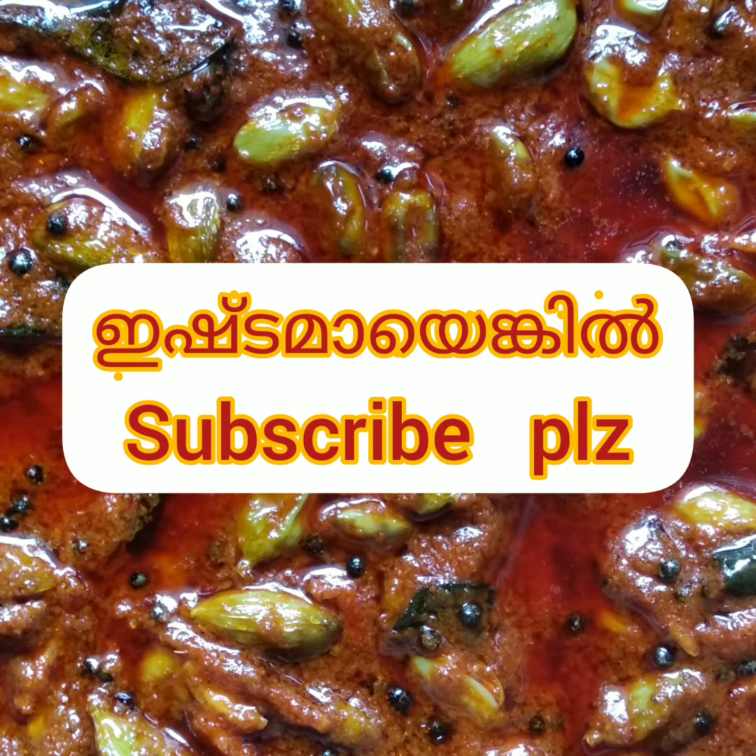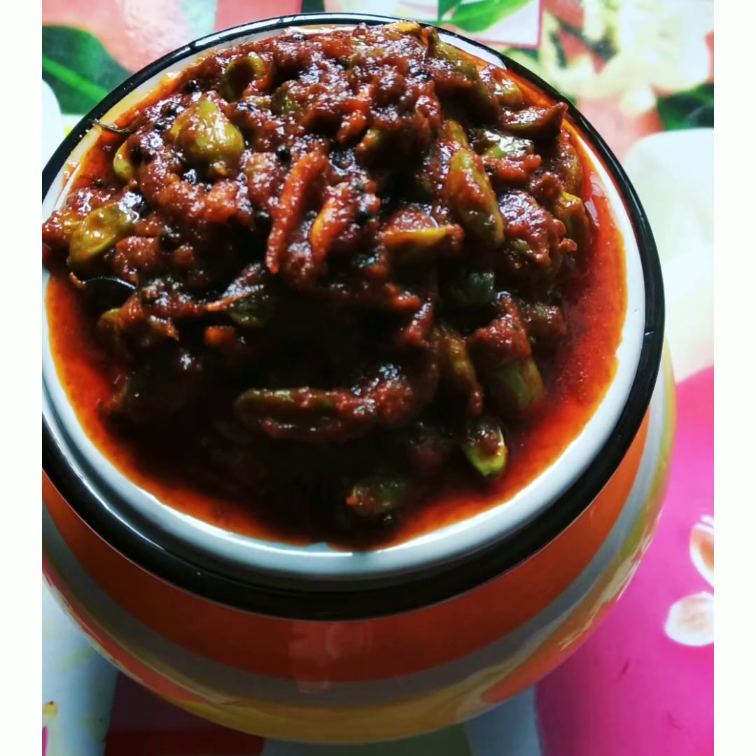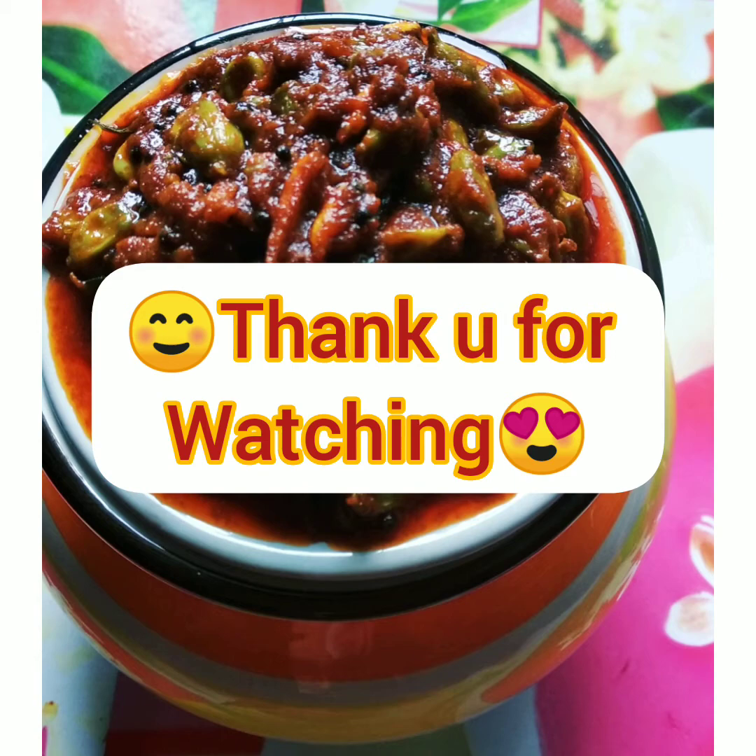In the next video, we will start the next topic. That is all you have. Bye!